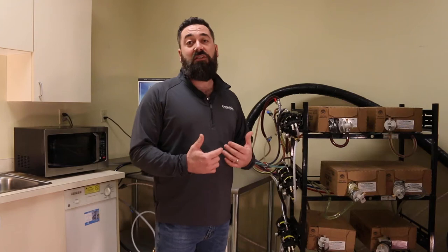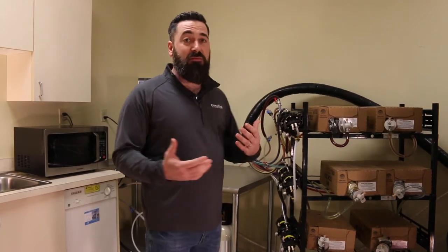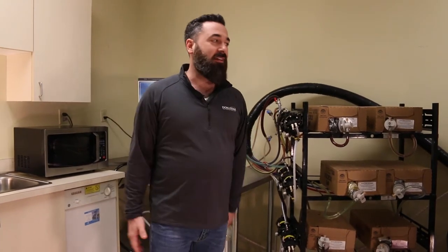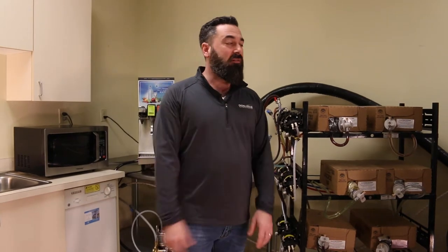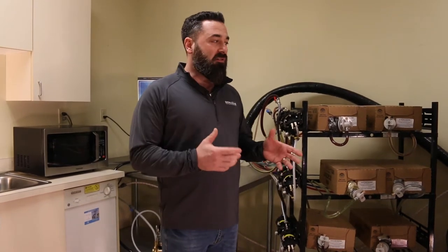When I first encountered fountain systems, I was like, what's going on here? There's a lot of components, a lot of things — wires, tubing going all different directions — so hopefully I can simplify that just a little bit for you and make it a little easier to understand.